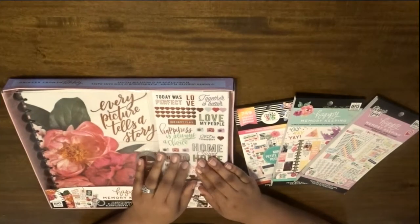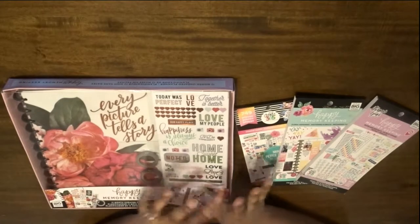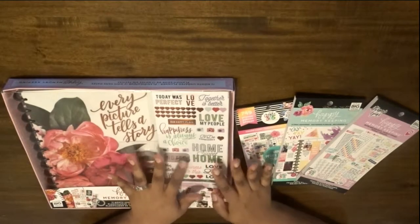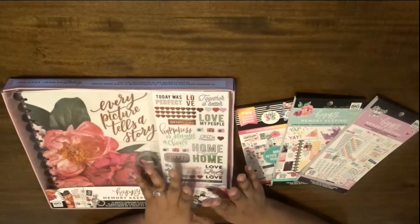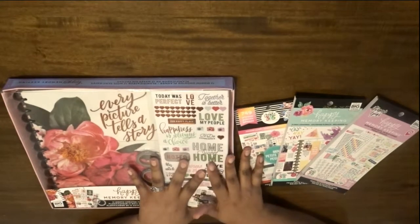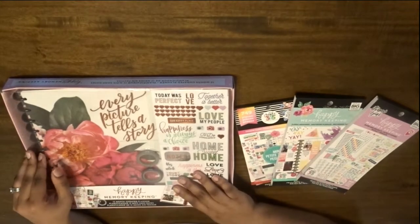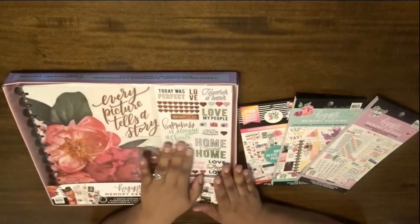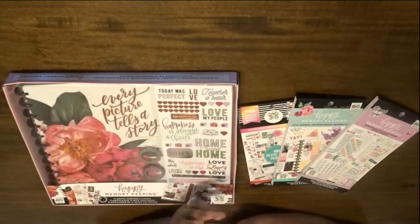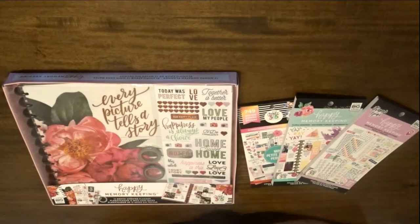Hi everyone, welcome back to my channel. Today is going to be focused on my new planner items you see here in front of you, so this is going to be a haul slash flip-through. I'm not even going to tell you how long I've had these — they've been sitting there and I haven't opened them, which is crazy — but I definitely wanted to do an unboxing here for you all and just chat a little bit about what I plan to do with it.